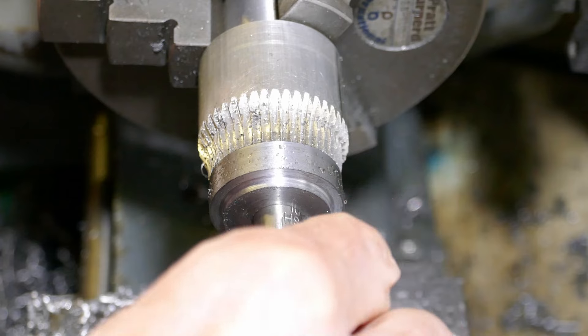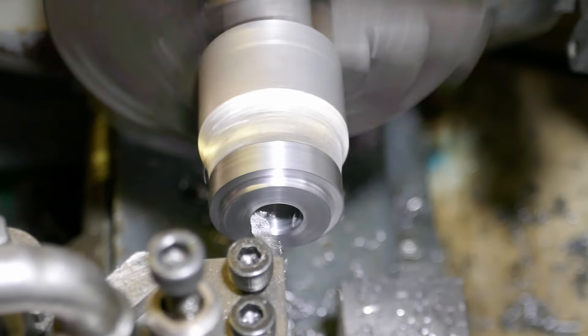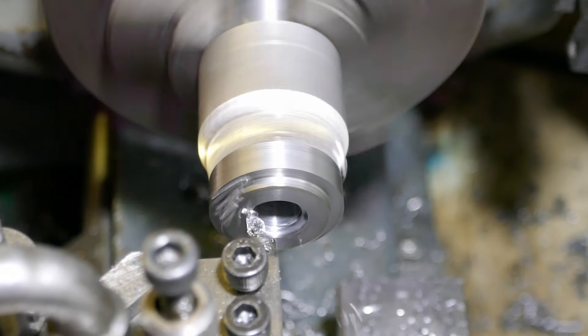I bore the centre of the gear with a boring bar and I'm testing the fit on a 10mm diameter drill. This is quite a good way of testing a bore for size.